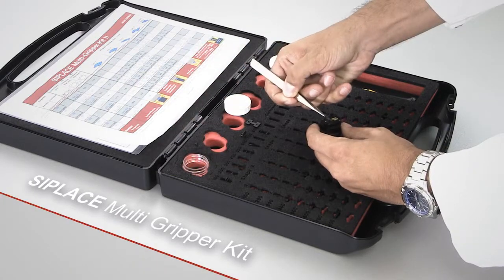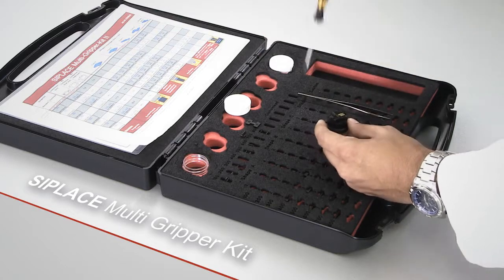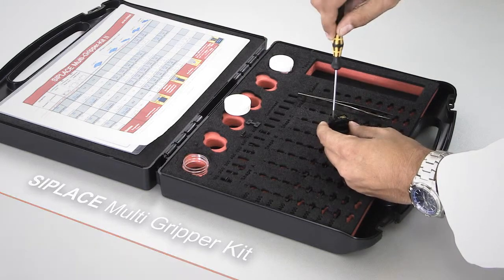Many special grippers are available online by calling the C-Place service, or you can make them yourself with the C-Place Multi-Gripper Kit.